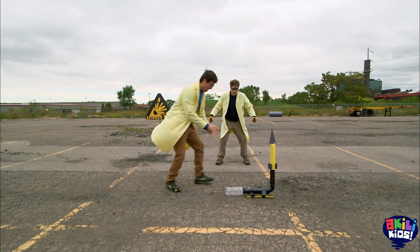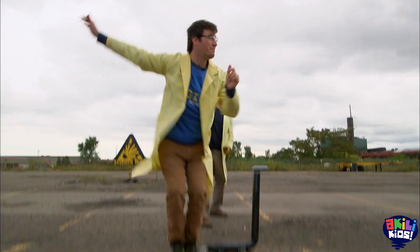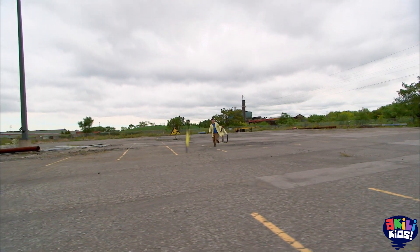One, two, three, go! That was amazing! In the end, though it worked, it wasn't much better than the smaller rocket.